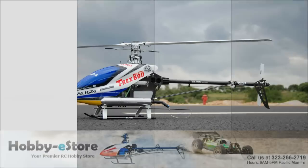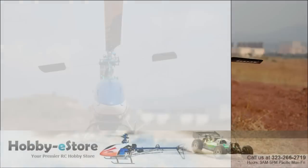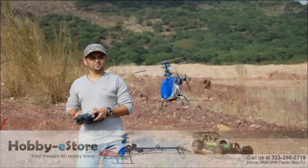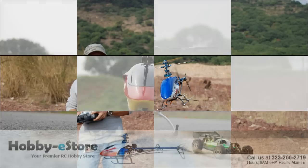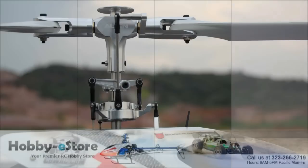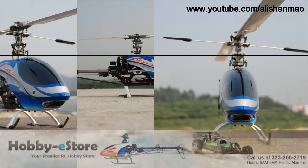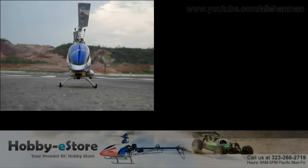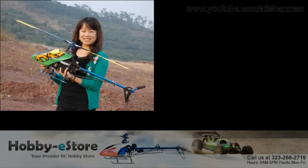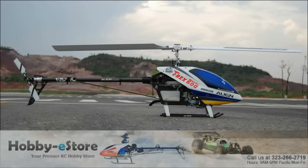The final type of ARF helicopter is like the Align T-Rex professional helicopter. These come in boxes completely unassembled. You take out the components from each bag, read the instruction manual, and assemble the helicopter from scratch to 100%. You have to set up the servos, all the electronics, have your own radio, and program everything.